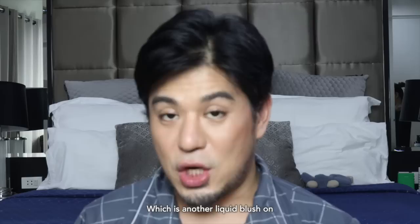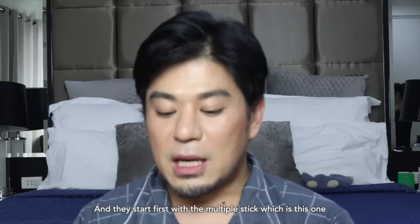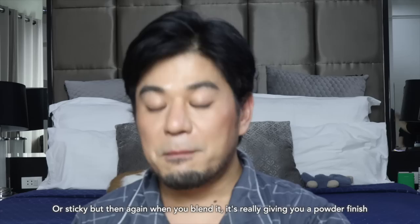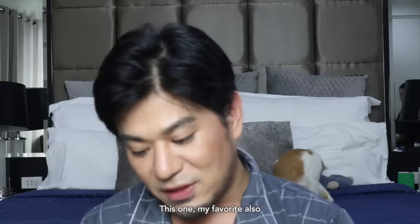And then we can go to another liquid blush. I'm sharing this with you guys because I want it to be really easy for beginners to blend. Back to my favorite brand, which is NARS. NARS is famous for their blush on — especially the Orgasm, the Deep Throat, and all the other iconic colors. They started first with the multiple stick, which is this one. What I like about it is it's actually creamy and sticky, but when you blend it, it gives you a powder finish.